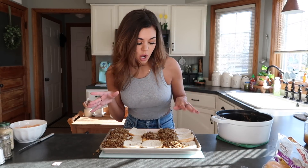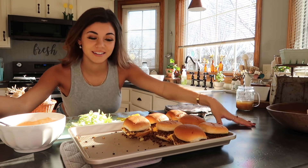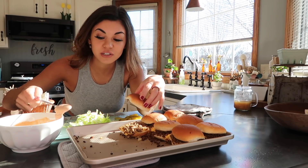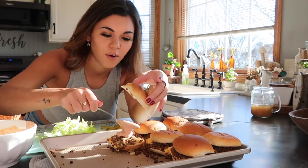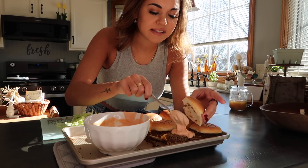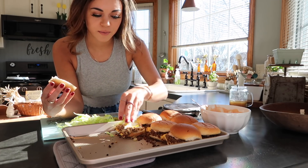This looks really messy but sloppy joes are messy, so hopefully this is gonna taste good. We're gonna put the top bun on and then put it in the oven. They are out of the oven now - we're gonna add some sauce to hopefully moisten it a bit because it looks a bit dry. Do a big spoonful - way more than that - make them nice and sloppy.